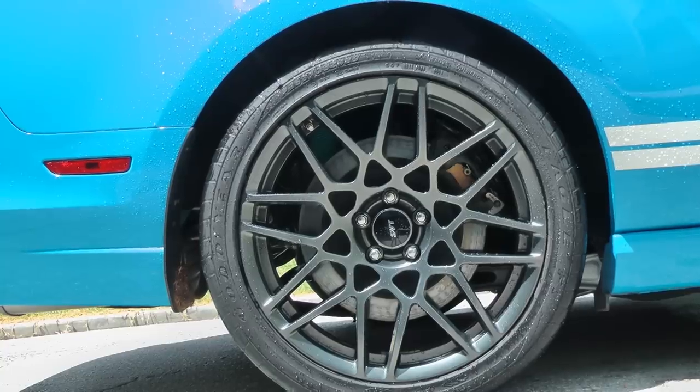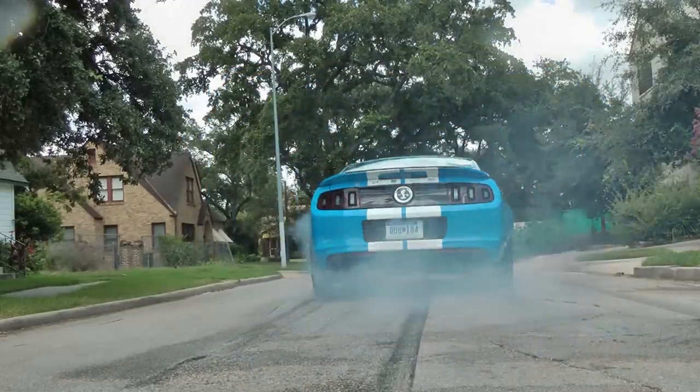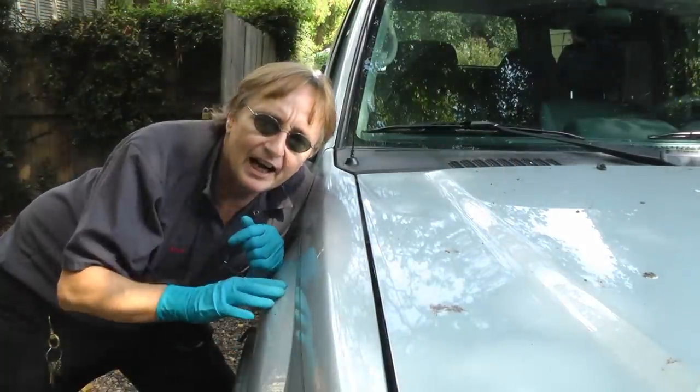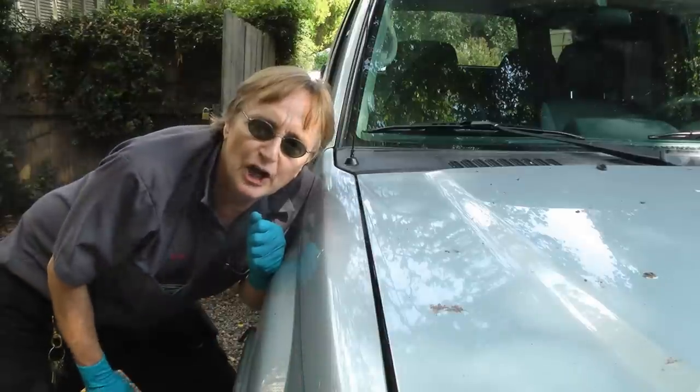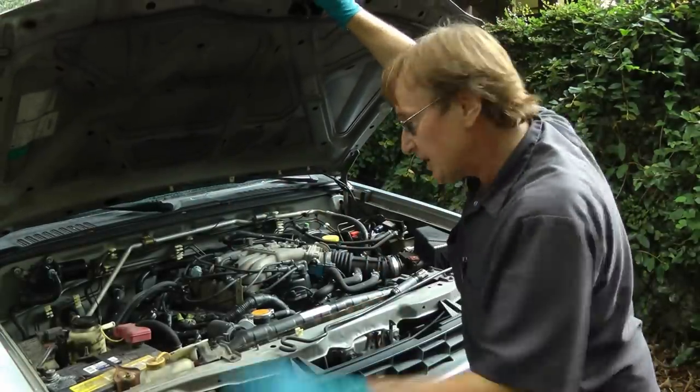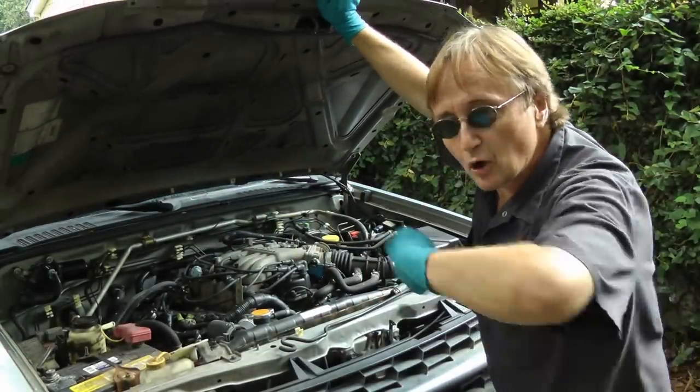Shut up your engines! It's time for the Static Tumor Channel! If you've got a car that has smoke coming out from under the hood, then stay tuned, because today I'm going to show you how to fix a car that's smoking under the hood!